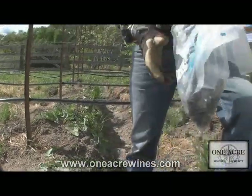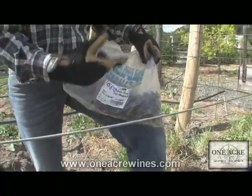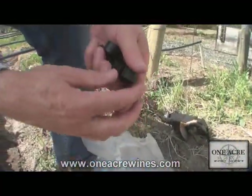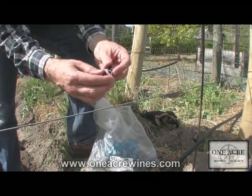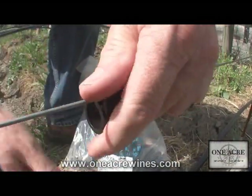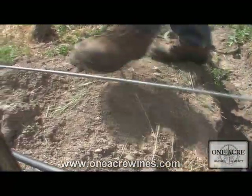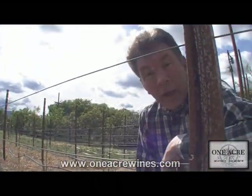That's component number three. Now let's look at number four — how we actually attach the drip line to the wire itself. These clips come about 500 to a bag. They have a way to attach to the wire on one side, and then the opening is for the drip line to fit into. Typically I'll put one between every plant — it clips in like this, and then the drip line comes right in like that. I'll work my way all the way down the row hooking them all up.